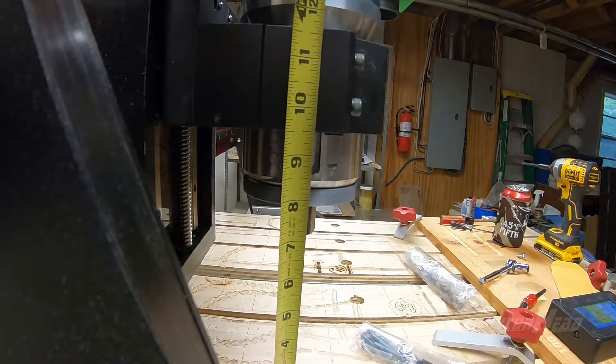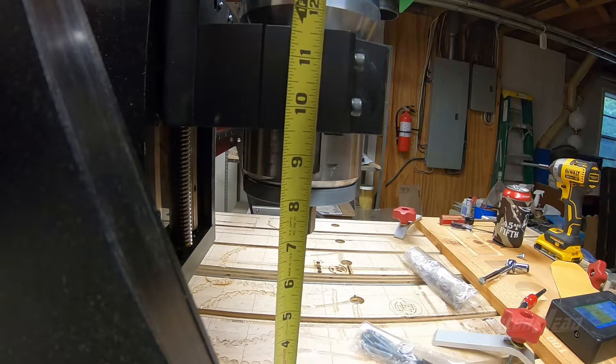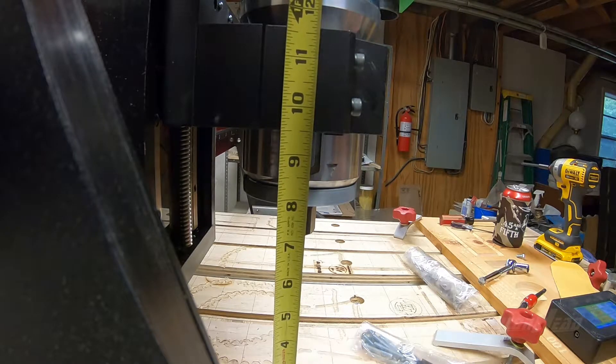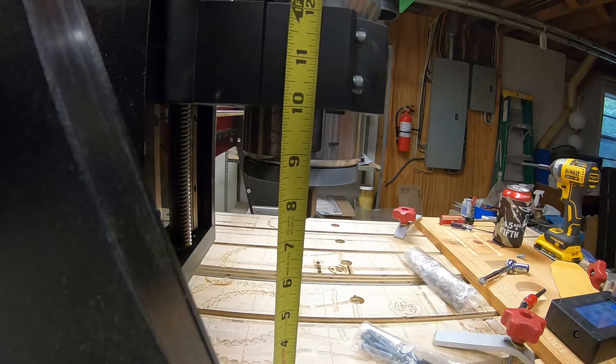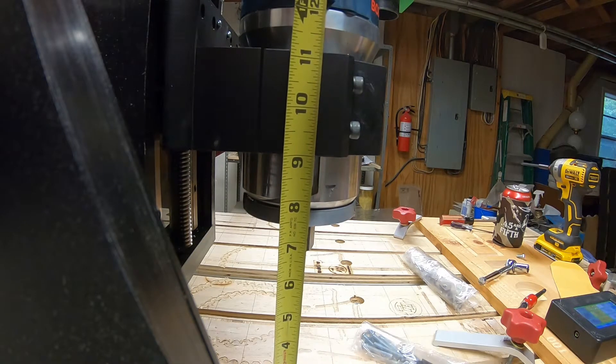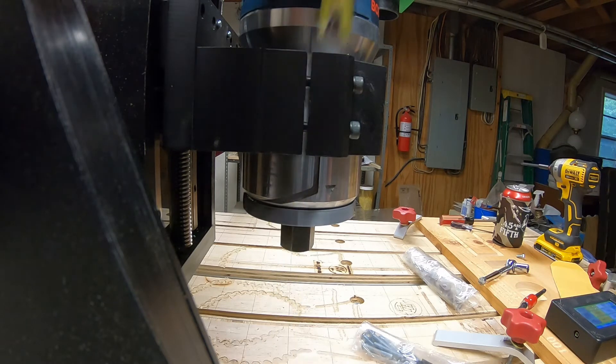It looks like it moved about a half an inch with that model number. So we're going to input the new model number and test it again. The old model number is 4004 for the HD4; the HD5 is 4003. With that put in, the same one-inch movement command now yields a one-inch change — yes, it does. So that corrects the Z-axis.